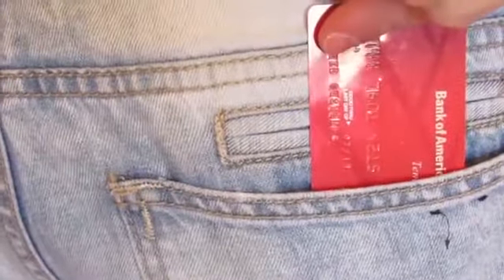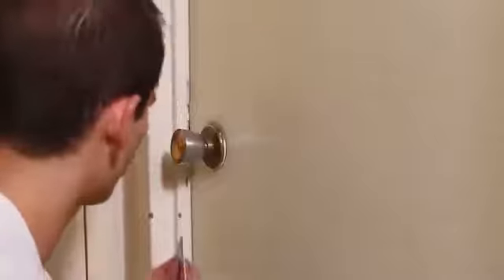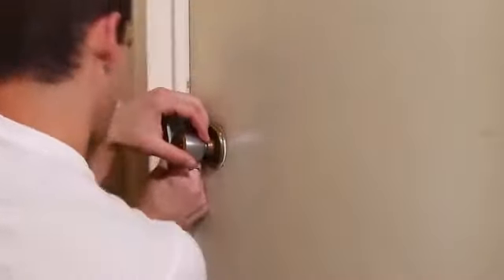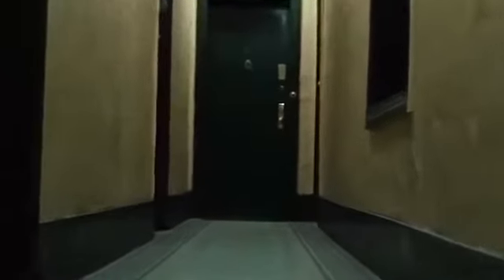If you can't open the lock that way, you can try to depress the tongue of the lock. To do this, you will need a knife or at least a plastic card. Push the tool into the slot between the door and the frame at the height of the lock, and let the tool act as a lever.